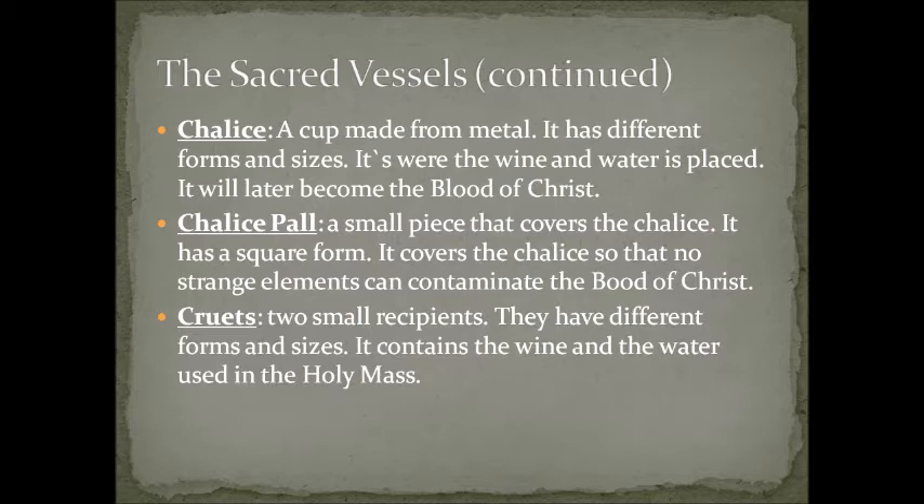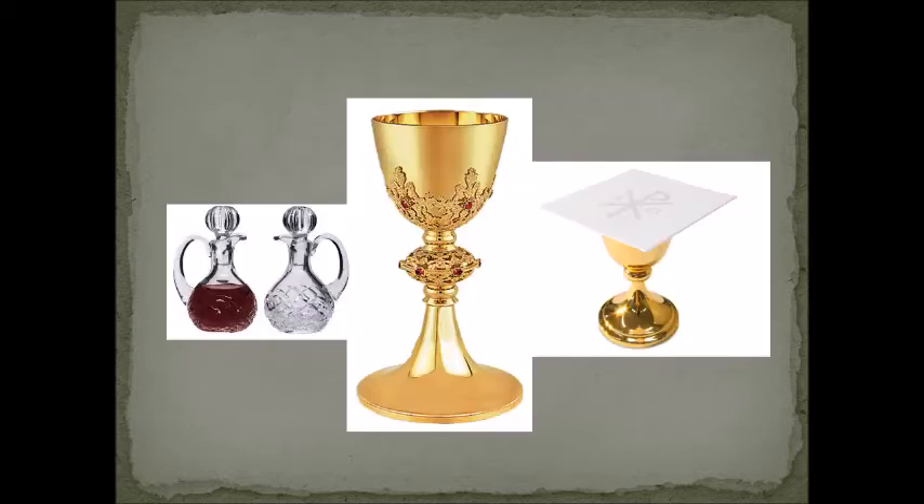The cruets are two small recipients in different forms and sizes that contain the wine and the water used in the holy mass. For Sunday masses we use more — we put them on both sides — but for weekday masses we put one with wine and one with water.